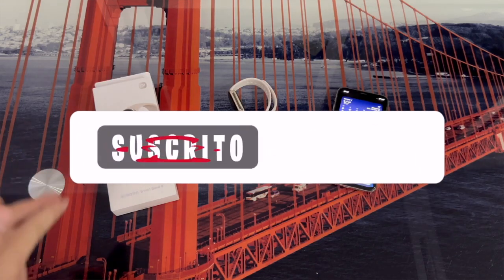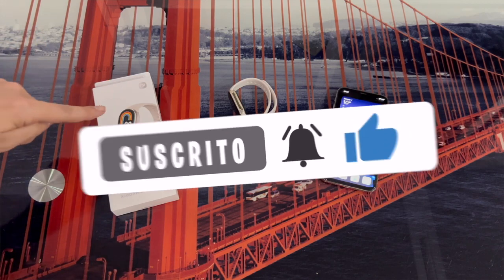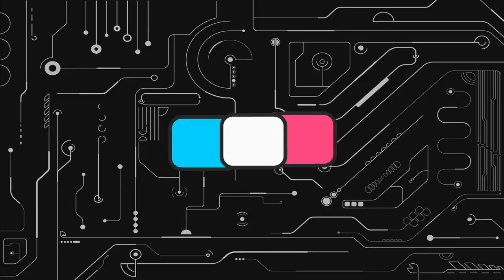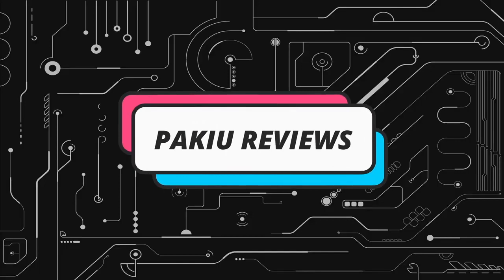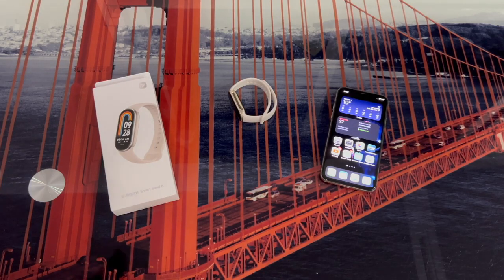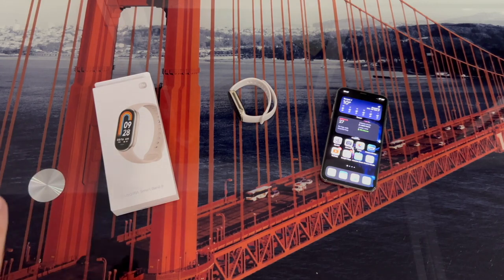Hello everyone! In this video we are going to learn how to pair a Xiaomi Mi Band 8 bracelet with our cell phone. In this case, we are going to make the connection with an iPhone, but do not worry because we can also do it from an Android phone without any problem.